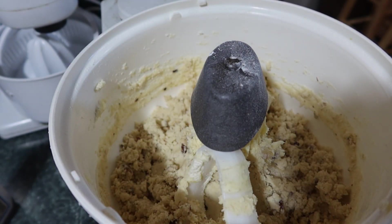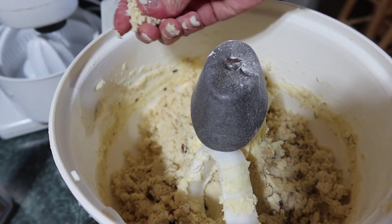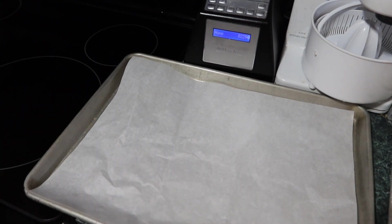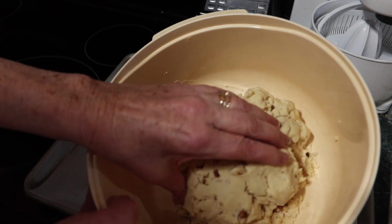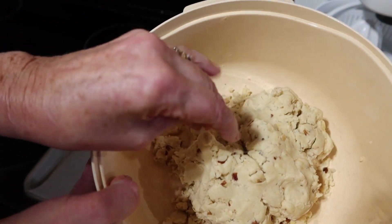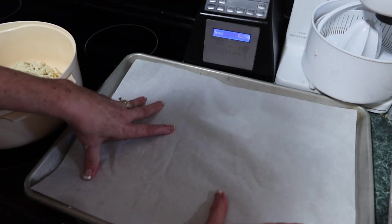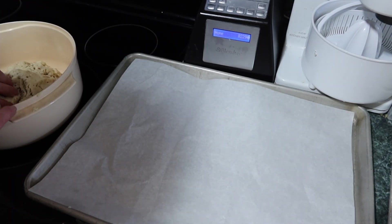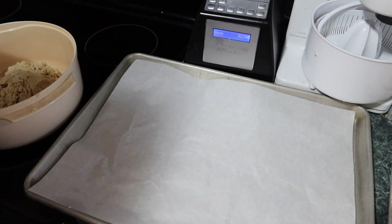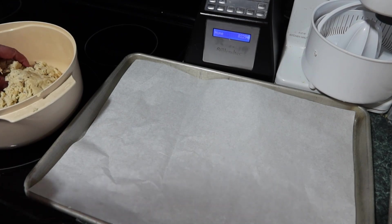Let's take a look at it — it should be a soft dough. Preheat your oven to 400 degrees. Here is the dough. I didn't need to refrigerate it because it's stiff enough. If it's not very stiff, go ahead and refrigerate it. Now you're going to put parchment paper on an ungreased cookie sheet and make one and a half inch balls.